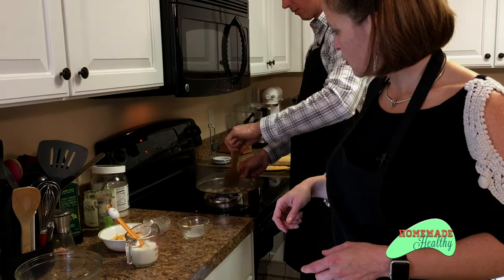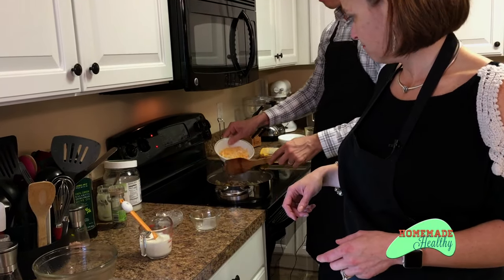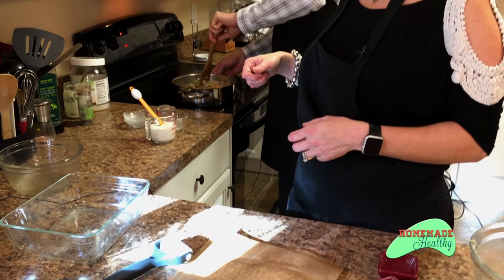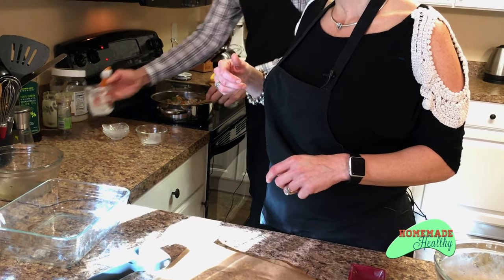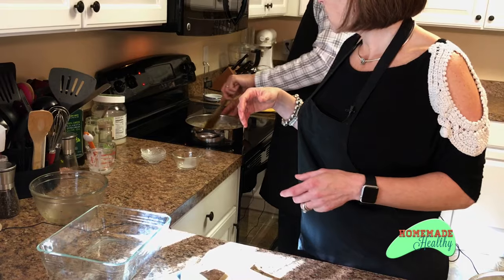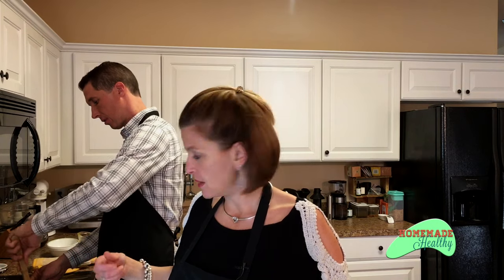Next you're going to want to add in your cheese and your heavy cream. Stir that all up. The heavy cream is so thick, I like to make sure to use the spatula so we can get all the yummy flavors. Also, don't forget to preheat the oven — have the oven at 350. This one's going to take probably 30 to 40 minutes to cook. Keep it at medium-high as long as you're actively stirring it. If you're doing other things, just have it on a lower temperature and come back to stir it.